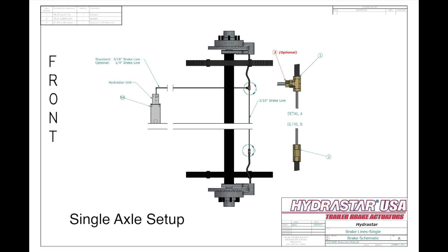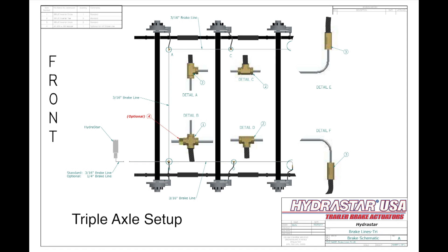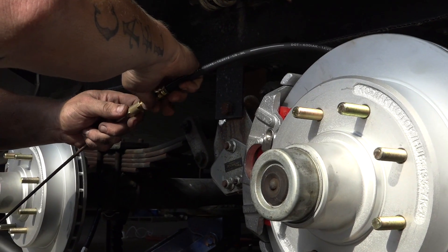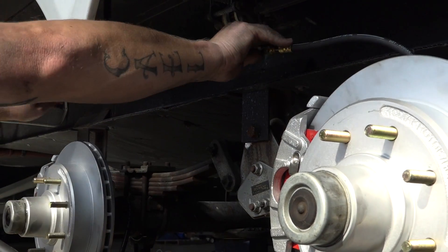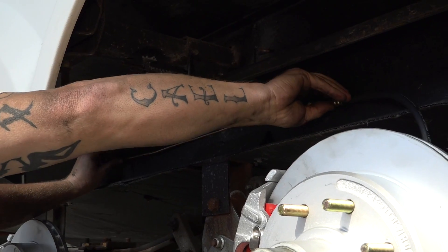Determine the routing of the brake lines from the HydroStar to each caliper. From the HydroStar, run a single brake line to the first axle of the trailer. From the first axle, tee off and run one set of lines down one side of the trailer, and then the other across the first axle and down the other side. Attach rubber flex brake lines to the caliper, ensuring there is room for axle travel up and down and that the lines will not pinch at any point.